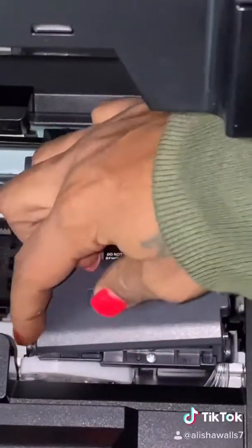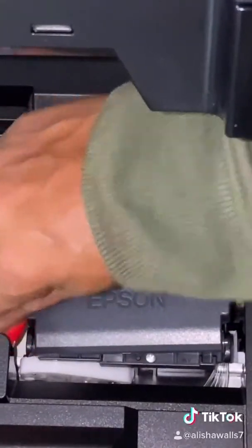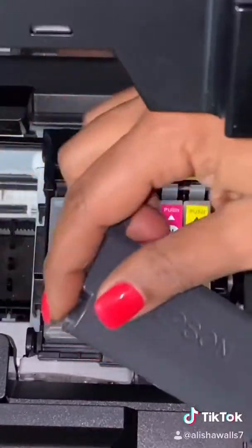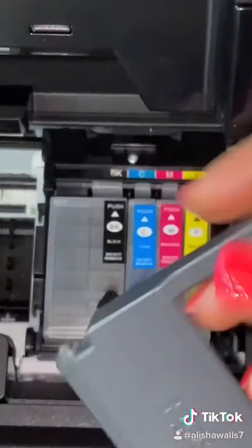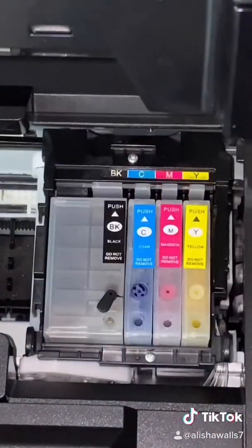There's a little switch right here — all you have to do is push it out and it will release these little ends to release it so you can take this out. Like I said, you really don't need this little part, so you can just store it.